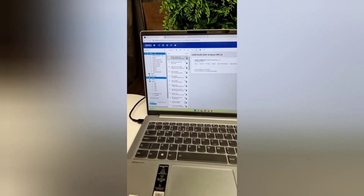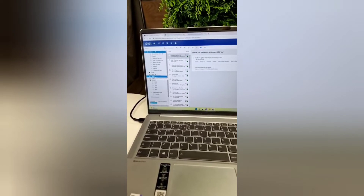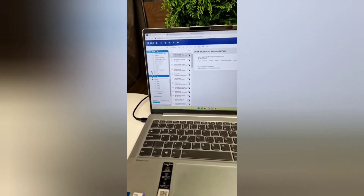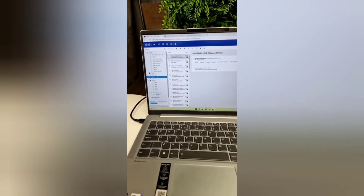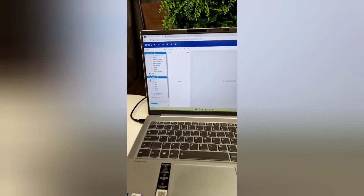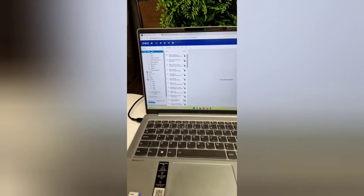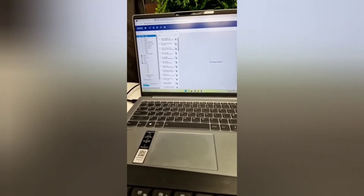I don't believe anybody was checking the spam, or I wasn't told about it. I was speaking to Max about it, so I've now gone through all the spam, found five emails that should have been read, dealt with them, and got rid of the spam. We now need to make sure we check the spam daily — it's on my board at the top: check spam daily, so we know to check it because some might slip through the cracks.